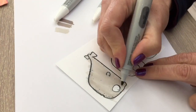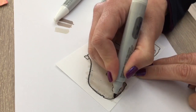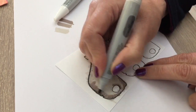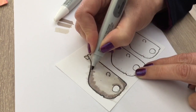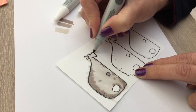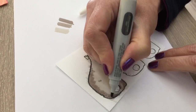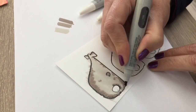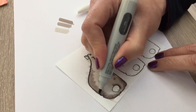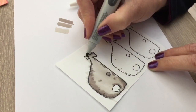Now you may get some stripes with alcohol markers. When you go over the color again, you can blend the color and smooth it out. Also, when you wait a bit, the stripes that may be there can disappear. I'm going to blend the color again.